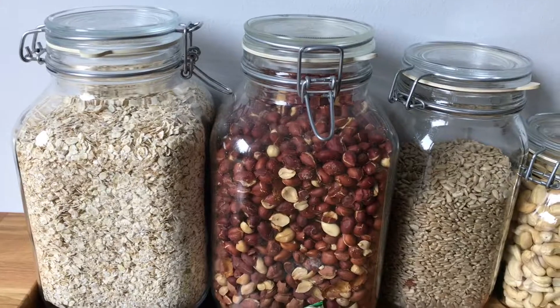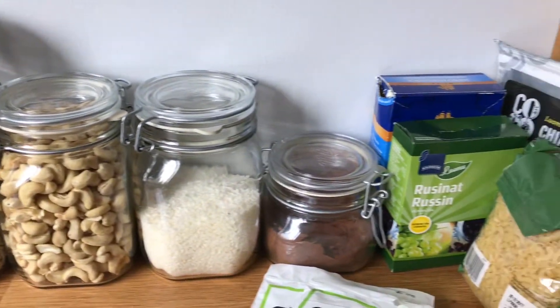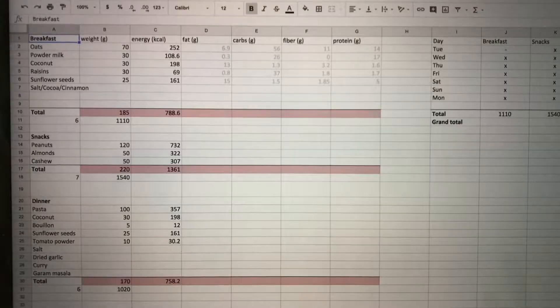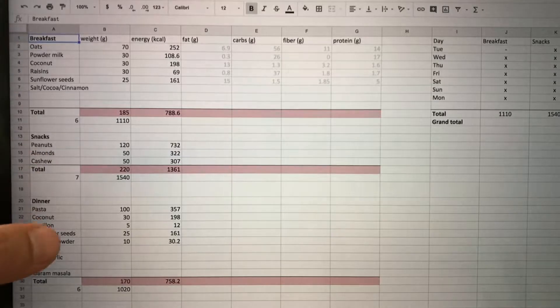Now let's take a look at the food that I take with me. My approach is that I buy all the ingredients and then make the meals myself — that way I know exactly what's in each meal and I know that I'll like them. I have a separate sheet for food where I divide food into three meals: breakfasts, snacks, and dinners.